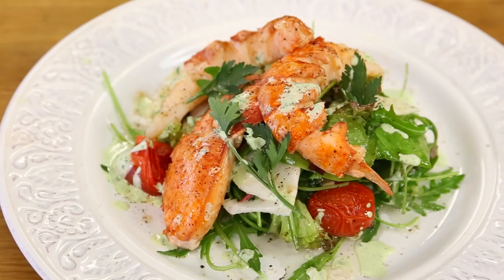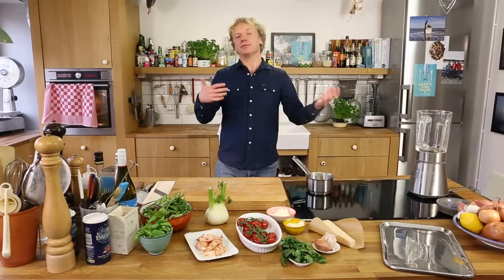Welcome to another episode of Bart's Fish Tales. Today it's lobster time — we're going to make a lobster salad with basil mayonnaise. Within this recipe we have a few stages, and of course the first one is to cook the lobster.